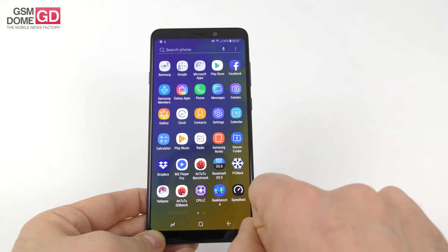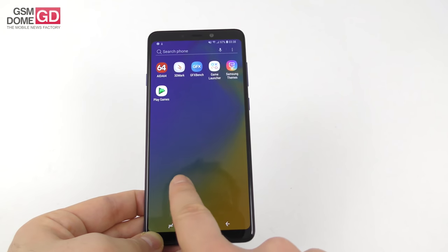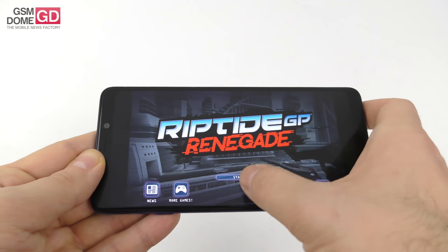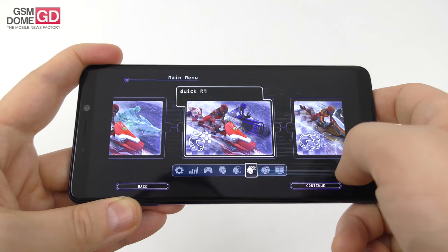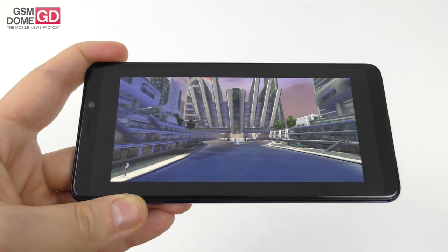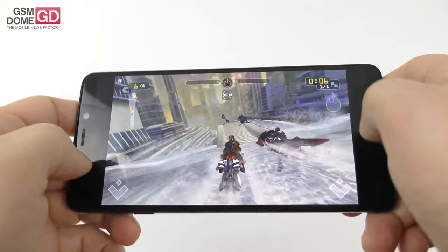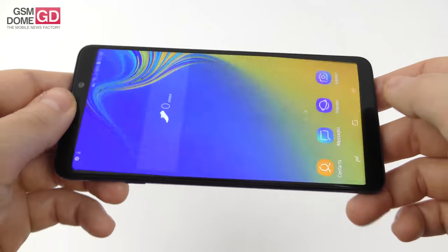We played games including Riptide GP Renegade and a Star Trek-focused game. If you enter the options and select a full-screen experience, the whole screen will be filled. We checked out the frame rate and the results showed lovely frame rate, no freezes, no stutter, and no lag. Gaming checks out fine.